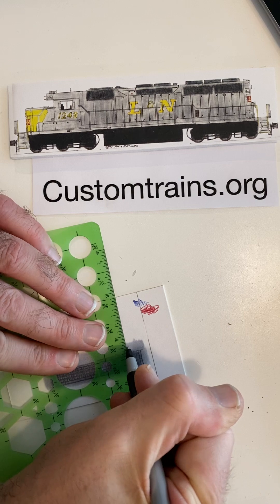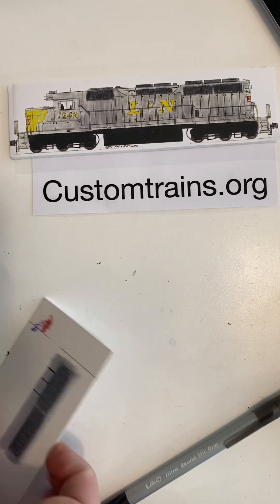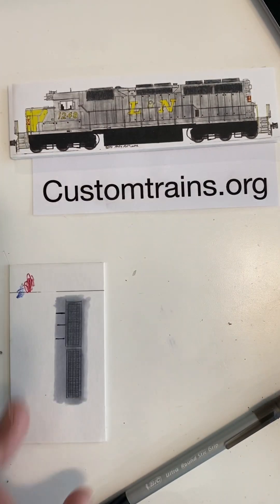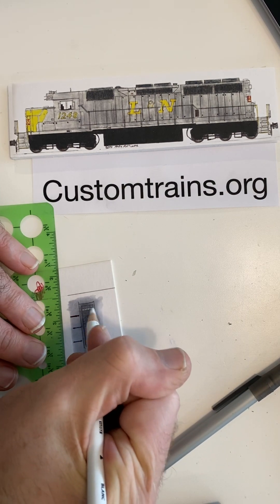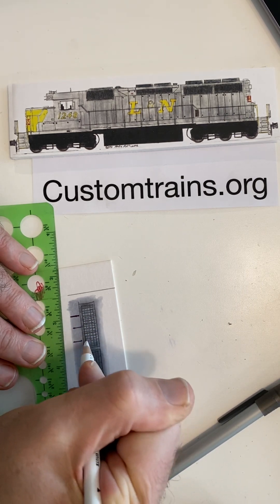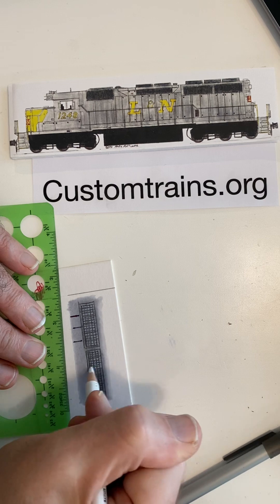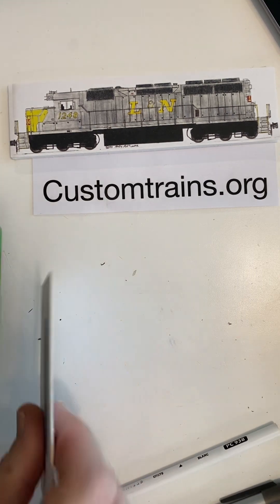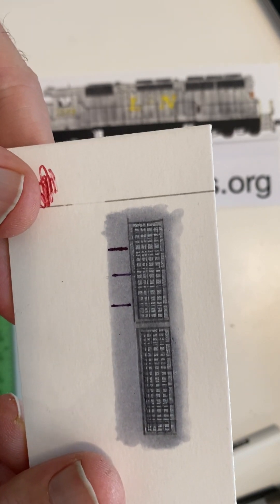Using the pen where the doors would go, you can really see that the grills start to stand out. Then another quick thing you can do is take a white Prismacolor color pencil — any color pencil will really work — and go over the grill area. That even shows the highlights of the grill, and that's sort of the next step you can do.